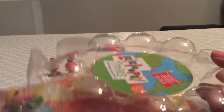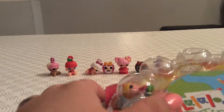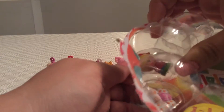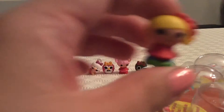Next we also have this cute little one here. Our next character is April Sun Splash — let's take her out and get a good look at her. She is also very cute. That's April Sun Splash.